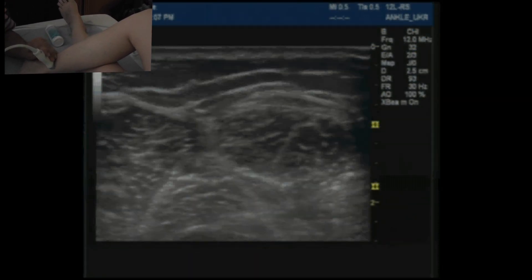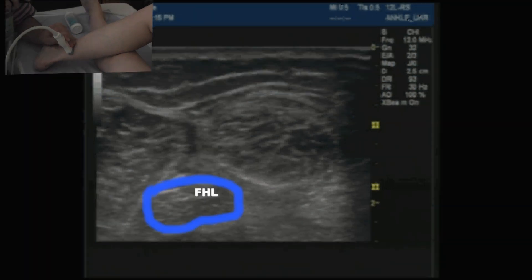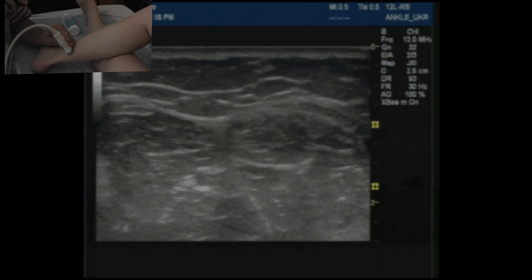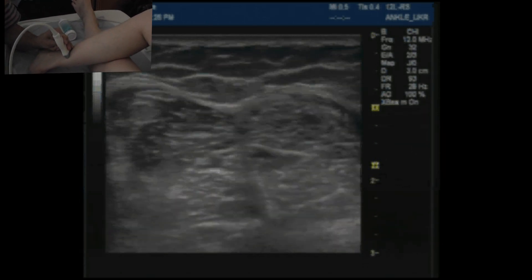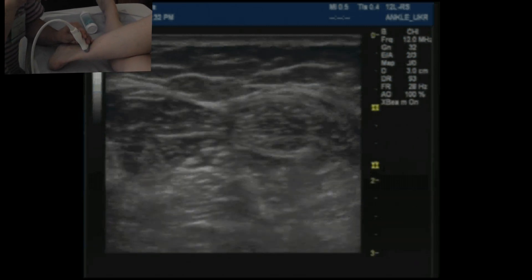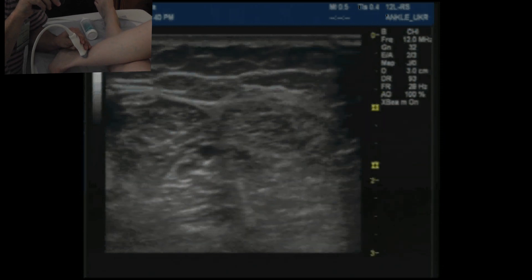If we move a little bit more posteriorly, we can see another muscle here — this is soleus — and part of the Achilles tendon here. And that means that the muscle deep here is flexor hallucis longus. Around the vessels here, we can see the tibial nerve. If I ease off from the pressure, you can see two accompanying vessels.